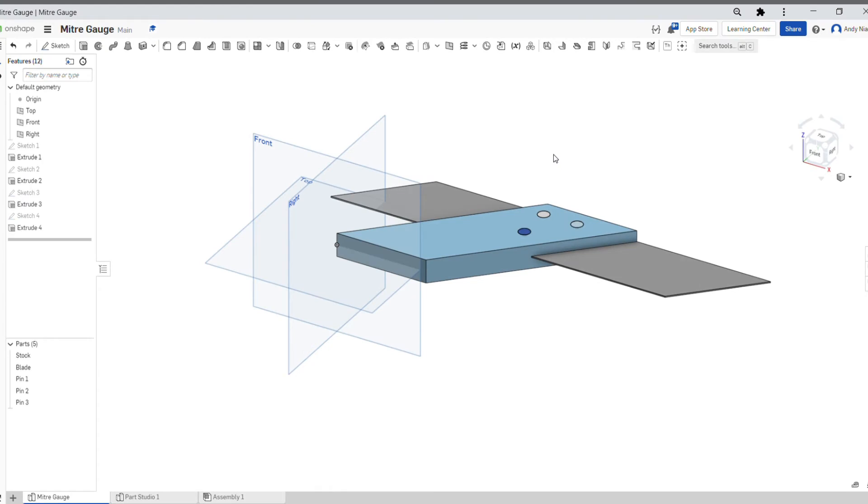I'm going to have a look at how we create a model of this mitre gauge. I'm doing it in OnShape using something called top-down modeling, so I'm going to create all the parts in one space using the previous parts to create the models from. If you follow along, hopefully you'll be able to quite quickly build up skills to create models like this. First off we need to look at creating the stock part, and then we'll build the other bits from it.